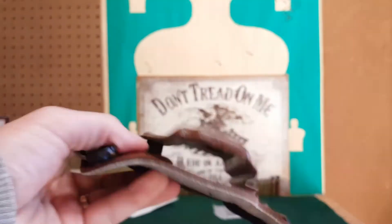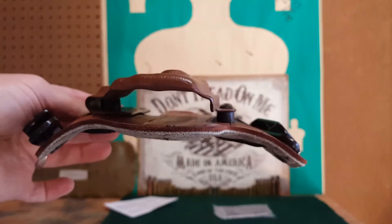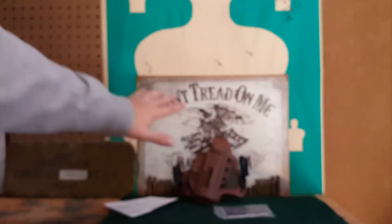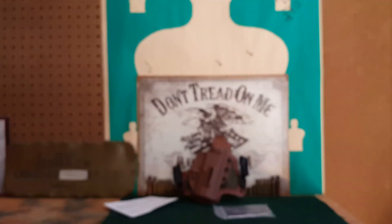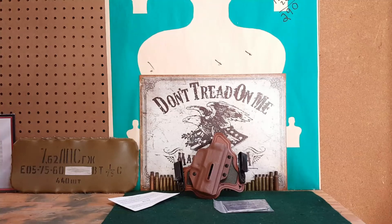When I got this it was perfectly flat; it has started to contour to my body as it will yours. You guys should look these guys up — this holster is amazing. By far the best holster I've ever used for everyday carry and concealed carry. It's comfortable, and something I really love is that the gun stays where you put it.